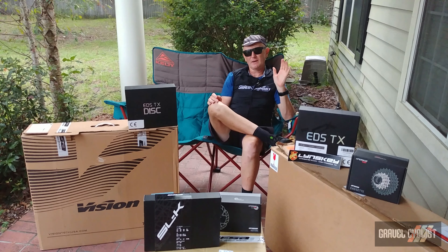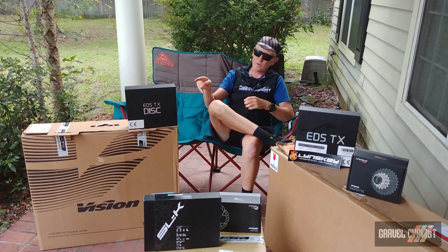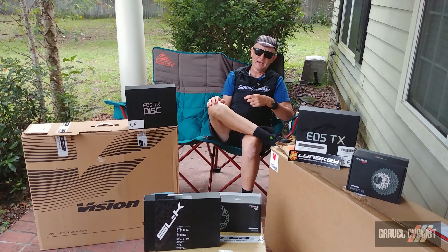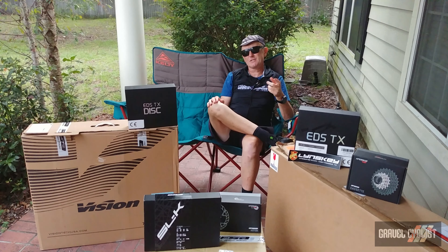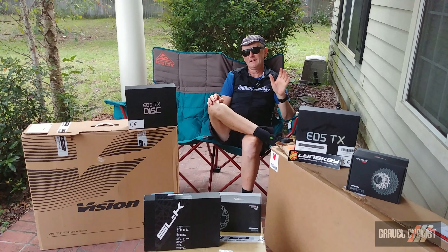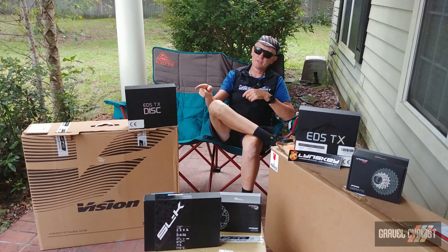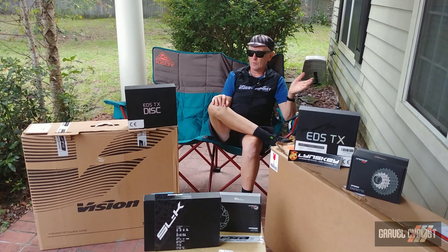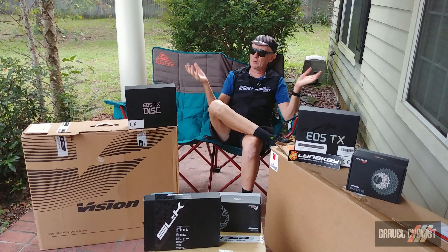So there you have it, trendsetters — my update concerning my super interesting project bike build centered around the wild and crazy Wheel Top EDSTX shifting components. Check out the links in the description below for a coupon code that can save you some cash on this super interesting shifting option. Coming next, there'll be a build video where you'll see all of these goodies built up into a complete bicycle, and later on after that, a review of the shifting components. Thank you for watching — please consider subscribing to the Gravel Cyclist YouTube channel.